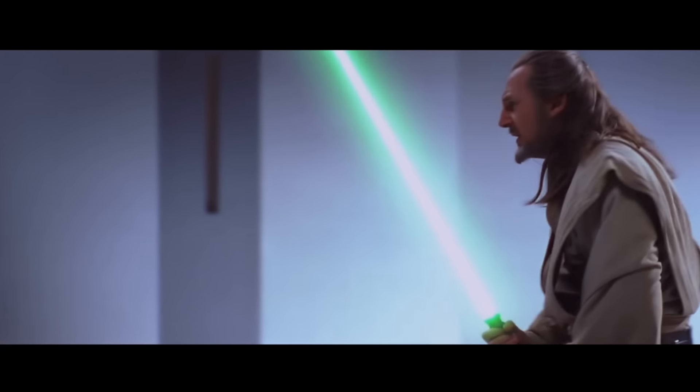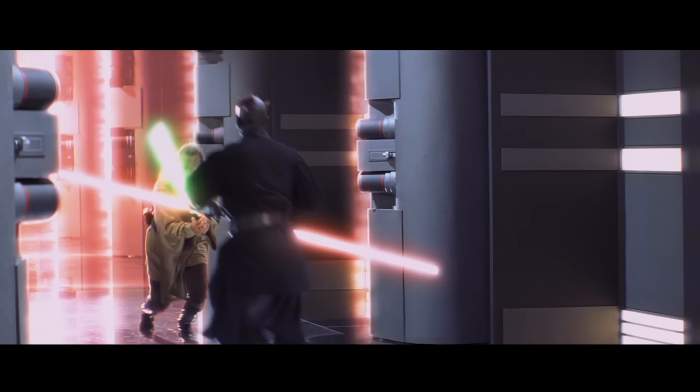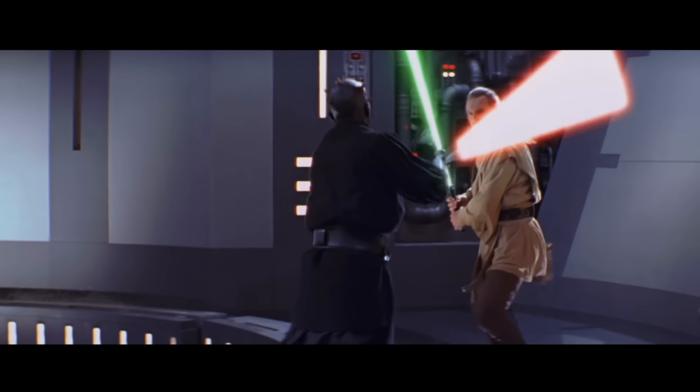Darth Maul twirls his staff in a big circle in front of him. This is not something you'd normally do in hitting range, because while the blades are dangerous, the thing in the middle of that circle is your hands — which are quite vulnerable. When the blade is in front of your hands, your hands have some protection. But when the blades are spinning sideways and your hands are in the middle, a really good opponent should just hit the hands. Ignore the spinning blades and hit the middle — the hands are completely open.